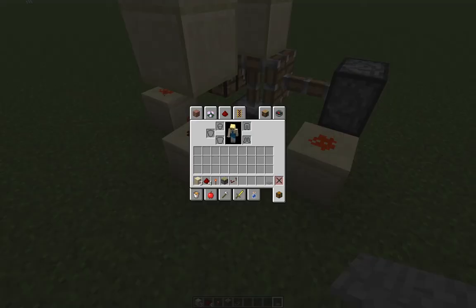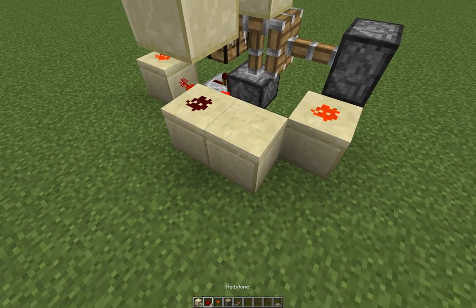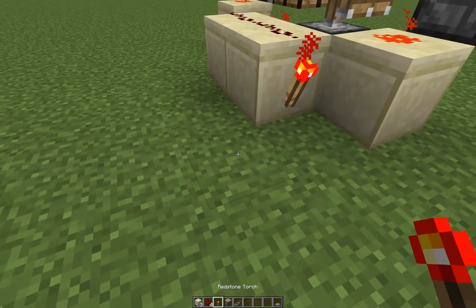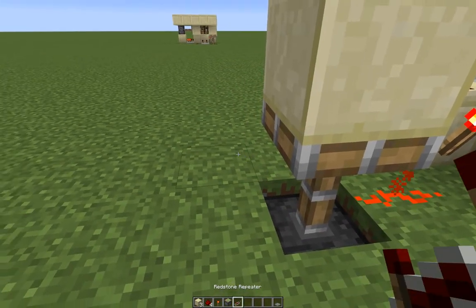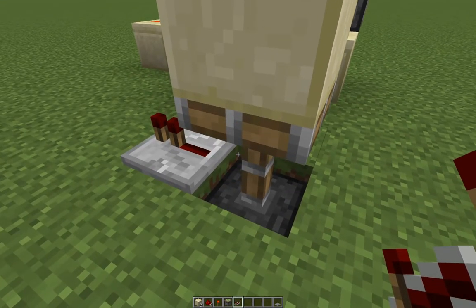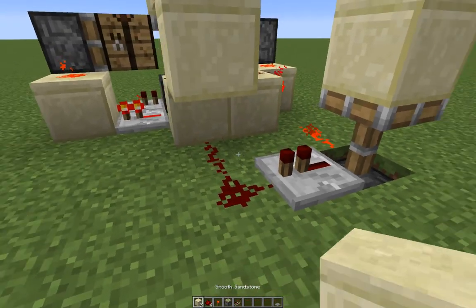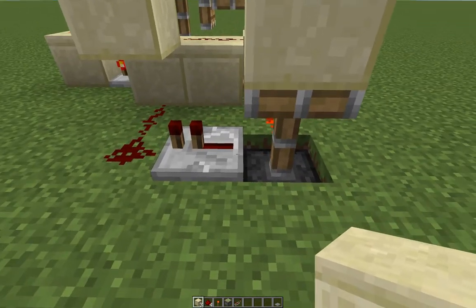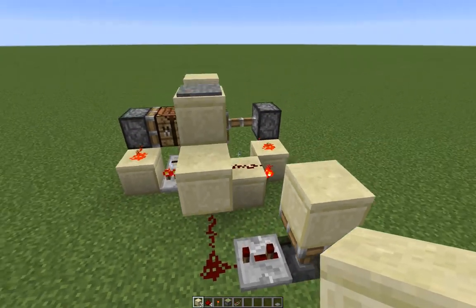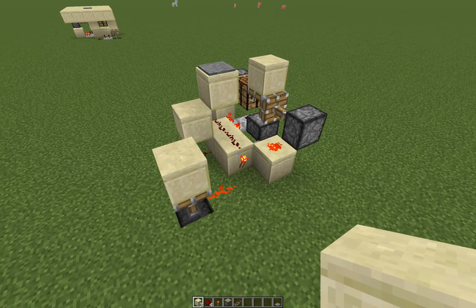The ingredients you need are all here — this is all you need — and all you have to do is make this simple circuit here, like so, with a repeater set there and a redstone here. Cut the wire so it doesn't create an endless loop and cause mayhem and destruction, and change this to three ticks because otherwise it won't work — because pistons are very, very weird creatures.